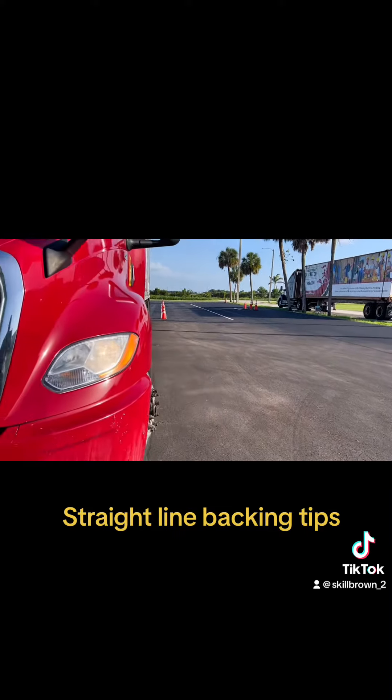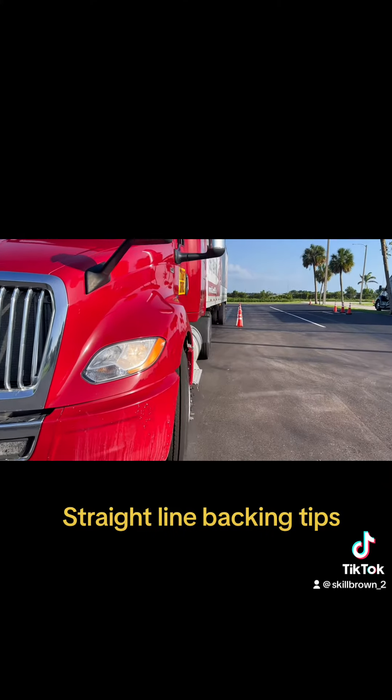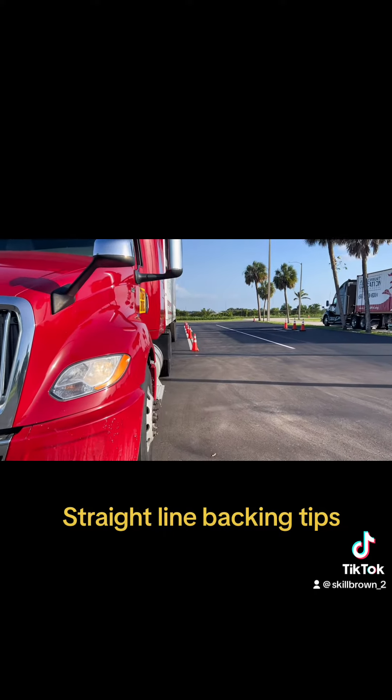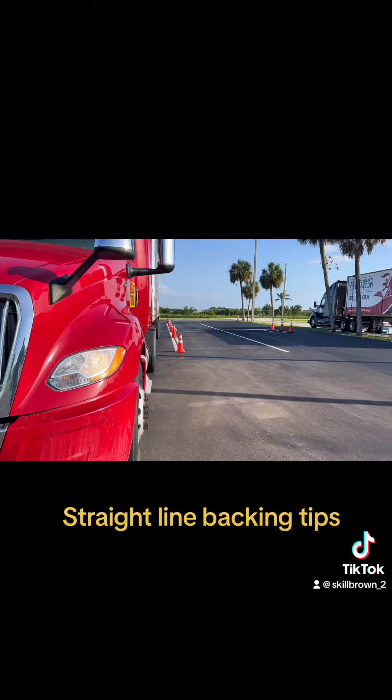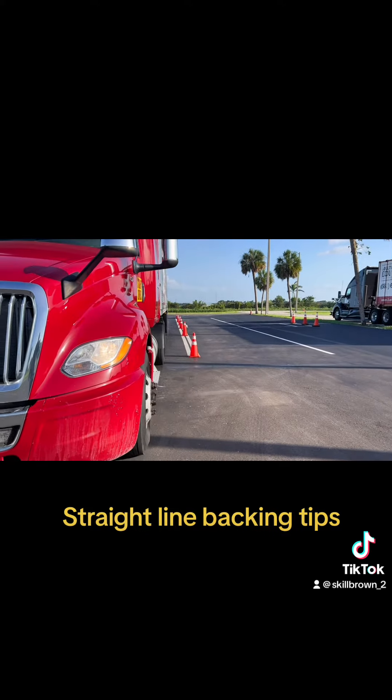You turn towards the problem with small movements, and always keep the truck rolling. As you see the driver — he's turning the wheel in whichever direction the back of the trailer is going, and then he straightens the wheel immediately.